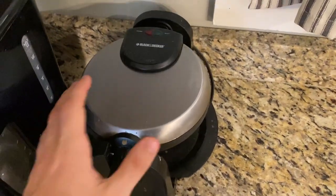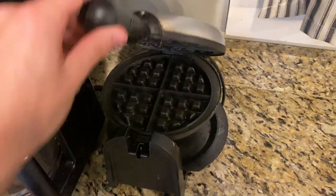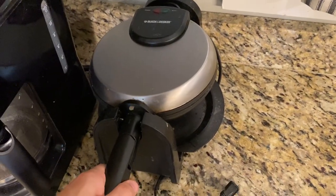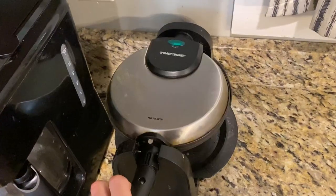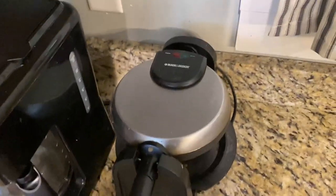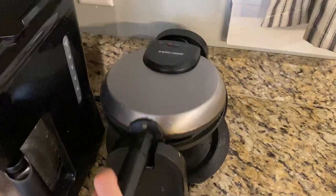Hey everybody, I just wanted to do a quick review video on this Black & Decker waffle maker here. It is the flip kind. Just to give you an idea of how it works and whether or not you should get it — is it easy to use, does it hold up over time, any bad things about it, pros and cons, things like that.